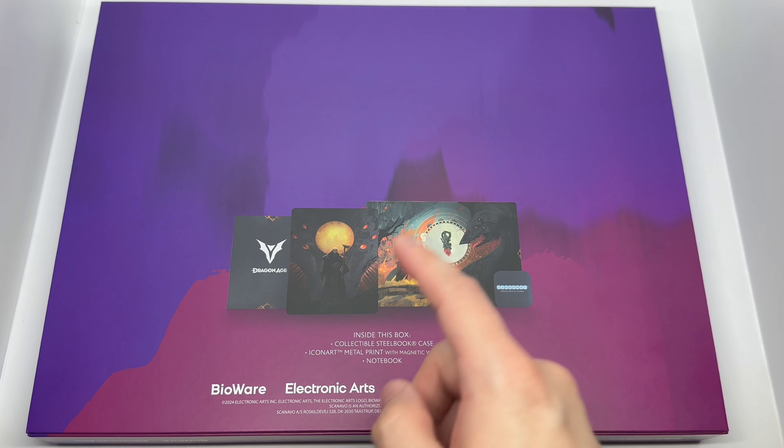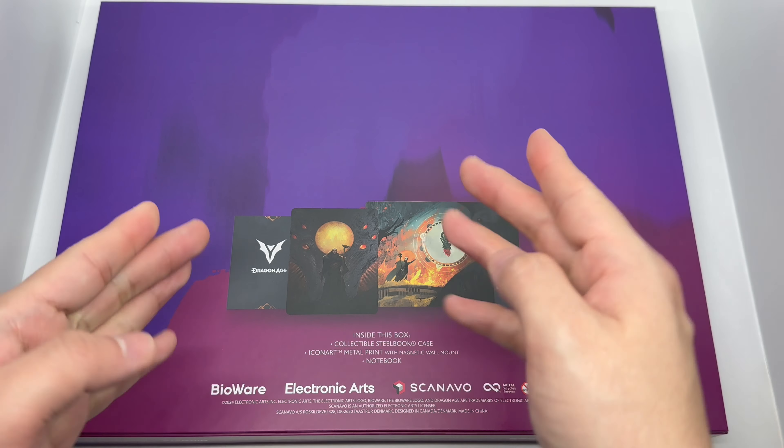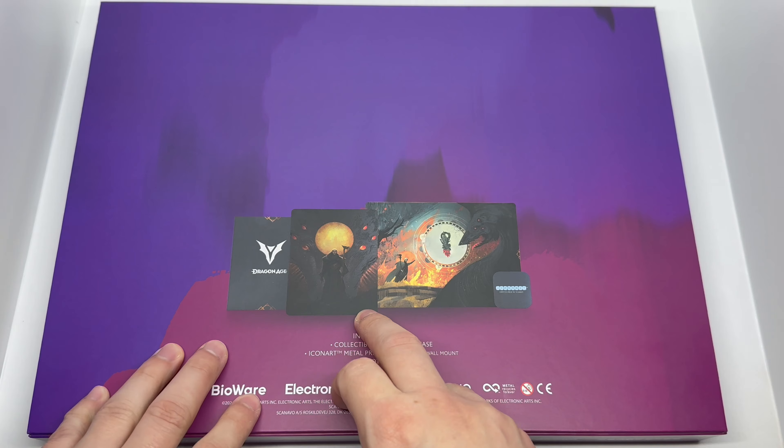Here's the back, showing everything included in this box: a collectible steelbook case, the Icon Art metal print with magnetic wall mount, and a notebook. So you get all of this for 40 bucks. I only really cared about the steelbook, so that is the reason why I bought this.